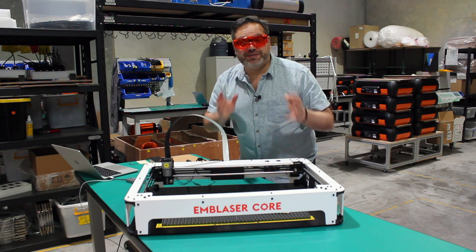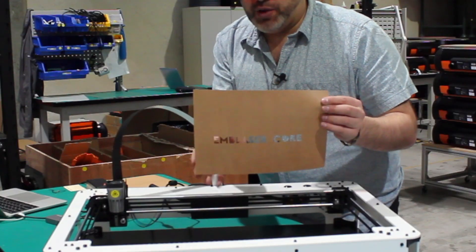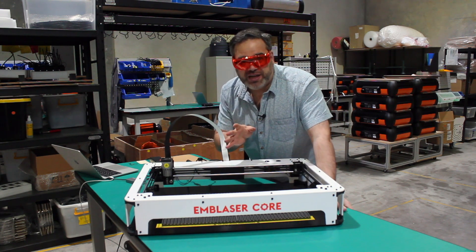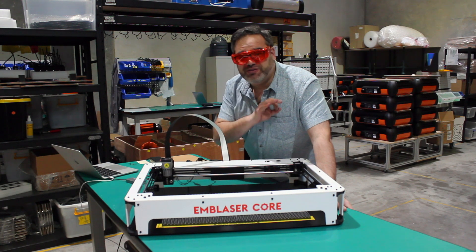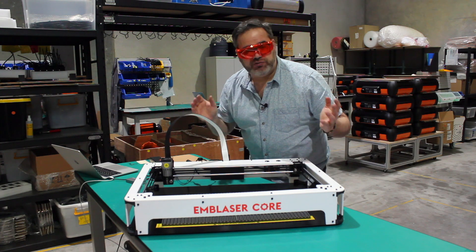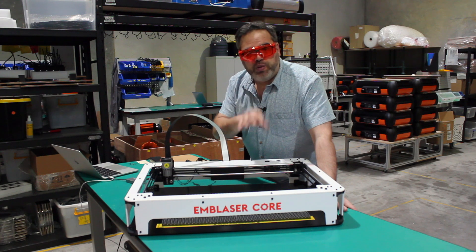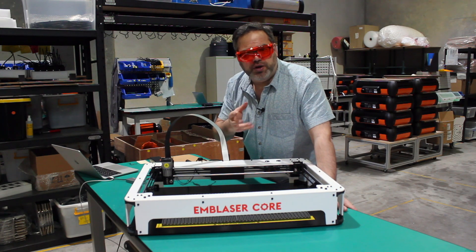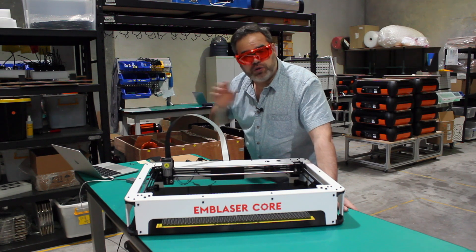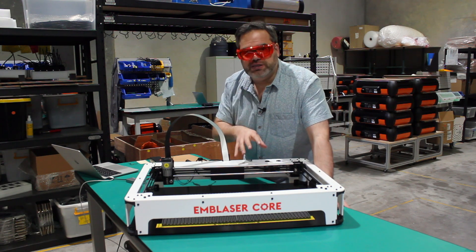That was our first test with this Emblazer Core — I'm actually really impressed. This was a quick test with a piece of paper and it worked literally first time, right out of construction. One thing that really strikes me compared to the normal Emblazer is that when cutting the paper you can actually smell the burning. The Emblazer has extraction to a window or filter, but this machine doesn't. So keep that in mind — if you're going to use it in your workshop, especially cutting plastic or dangerous materials, please check it beforehand.